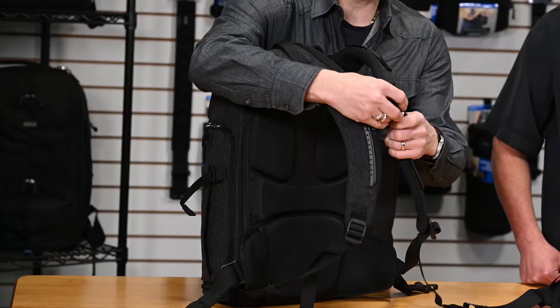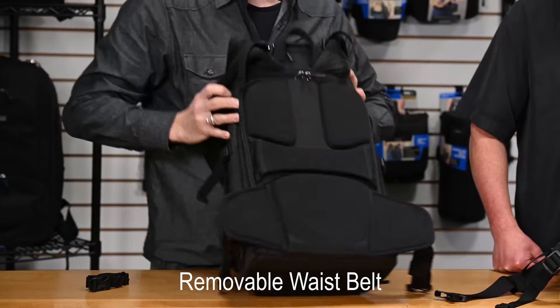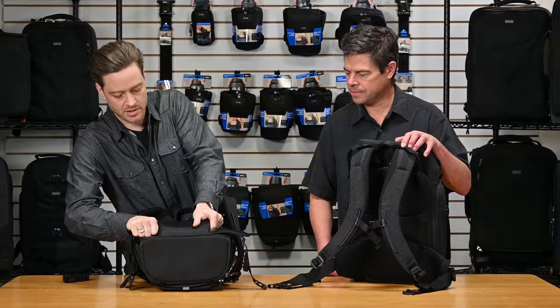Some people prefer not to use a waist belt, and that's removable as well. You stick your fingers in here and you can pull the whole thing out, and you've got a nice, clean look.